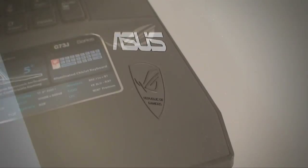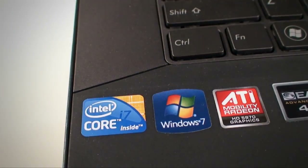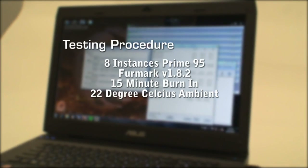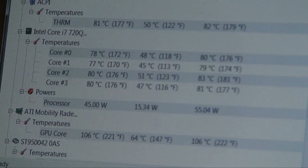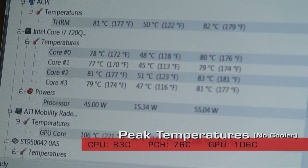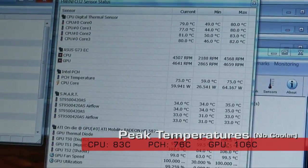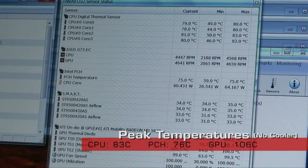I figured it wouldn't be fair to test this king of coolers on anything less than the king of gaming notebooks, so we brought out the Asus G73 with its Core i7 Quad CPU, 8GB of memory and a 5800 series graphics card. For our extreme cooling test we fired up 8 instances of Prime 95 to put 100% load on the CPU, and for the video card stress test we used Furmark. Without the cooler, the hottest core of the CPU reached 83 degrees Celsius and the 5870 a blistering 106 degrees.